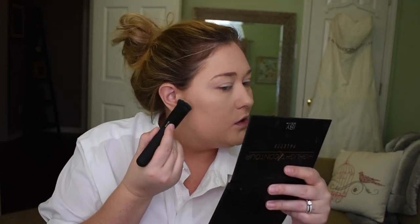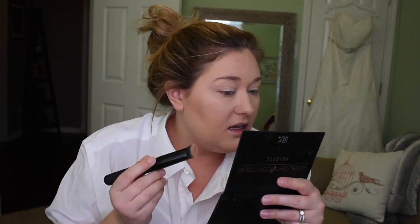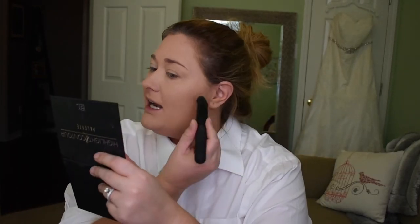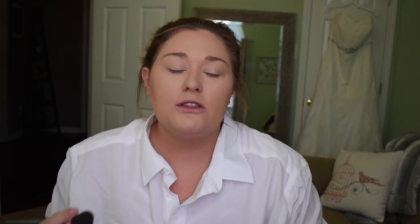I did 100% try spray tans from two or three different places because I know a spray tan is way better for you than an artificial tan. But for some reason I could never get out of that orange zone, and I wanted to be more bronzed than orange. So I did the tanning bed — I know, terrible for me. I was probably going two to three times a week. I don't recommend that. But I was much tanner than I am now.